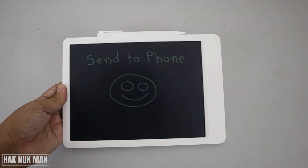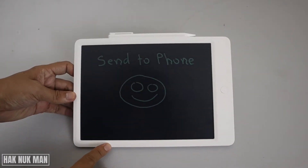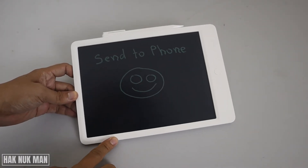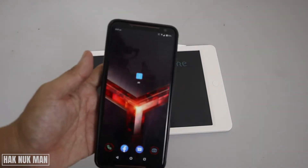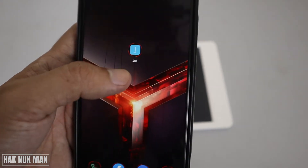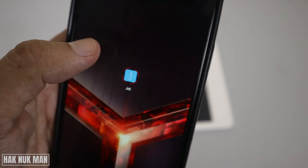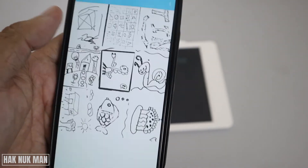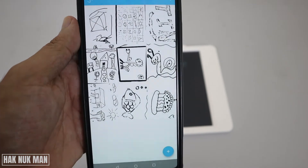Good evening everyone. In today's video, I'm going to show you how you can send the drawing from your Xiaomi writing tablet to your phone. First of all, you need to download this application on your phone called Jot. After you already install it, just open the file and here are all the drawings.